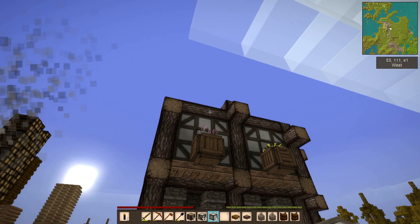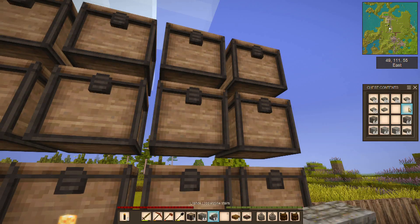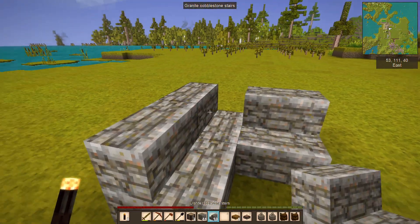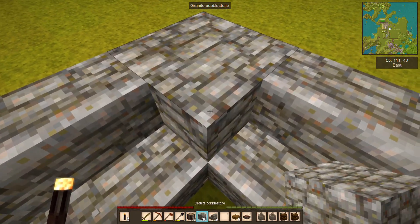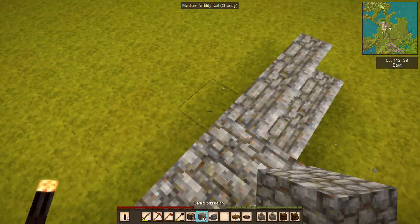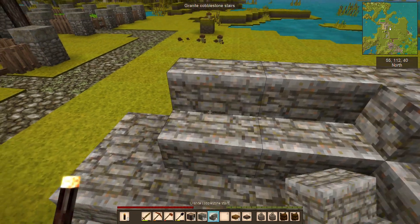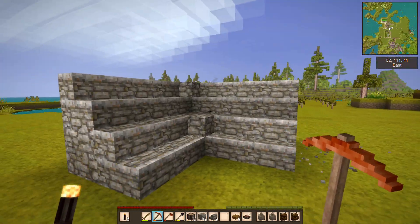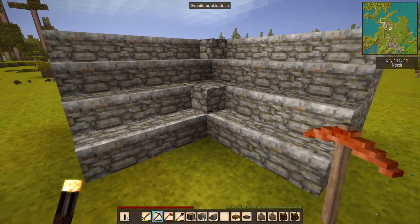In the last episode we talked about the issue of stairs not connecting. We're accustomed to stairs connecting and making an L-shaped stair in Minecraft, but Vintage Story doesn't do that. So what we need to do instead is place full blocks in the corner to actually connect that. It's not a terrible look but it's not as clean as the L-shaped stair — it does work though.